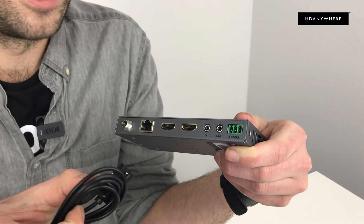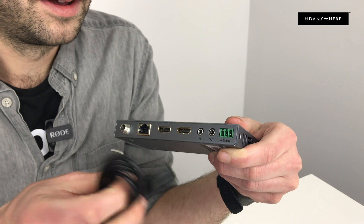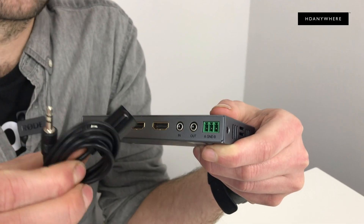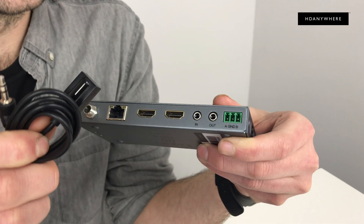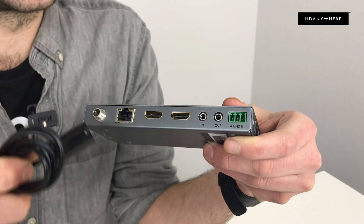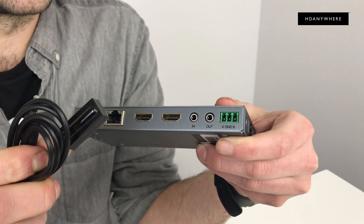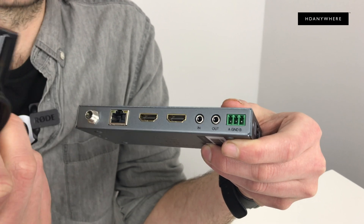Then you have got the IR receiver, and this will go into here. This way — it's really handy — you can control your projector or TV on the other end of the cable. Really handy for if you've got a long hall or something and you can't get to a projector, for instance.